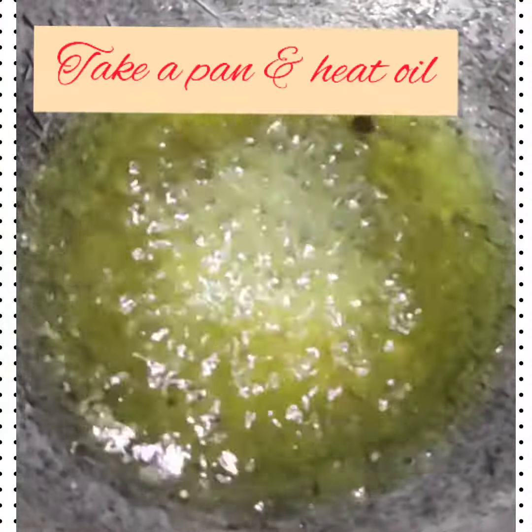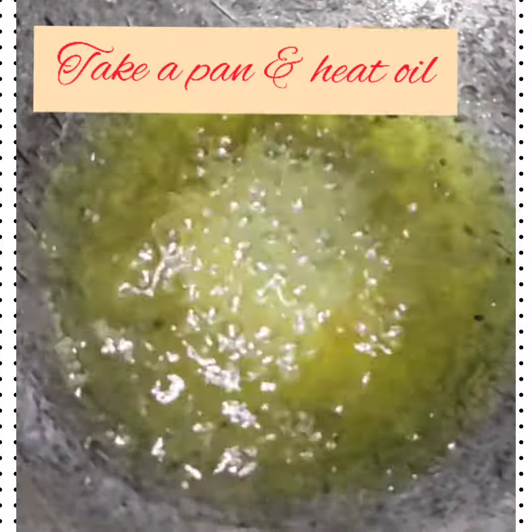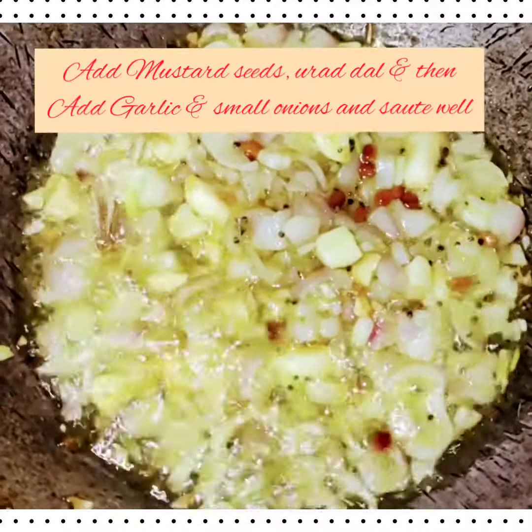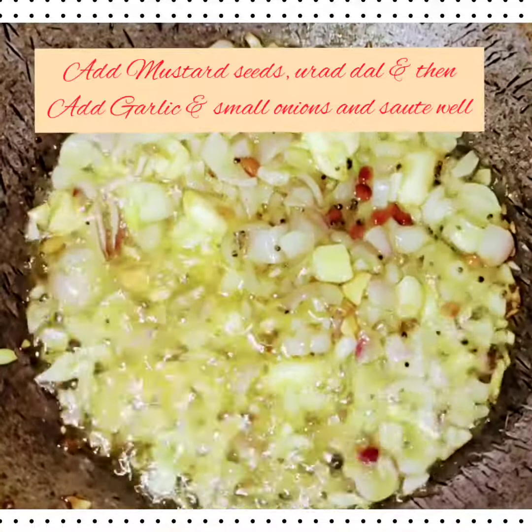Now take a pan, pour some rice bran oil and allow it to heat for some time. Then add mustard seeds and urad dal, and once it splutters, add garlic, small onions, and sauté well.